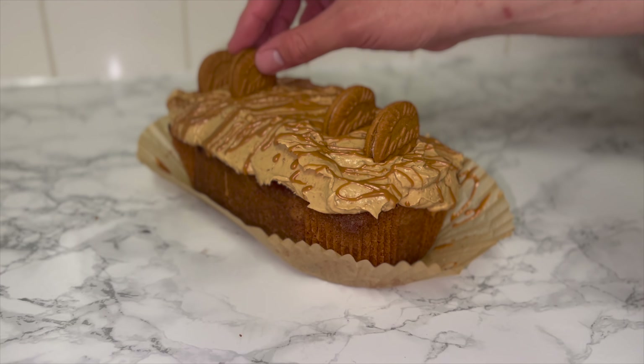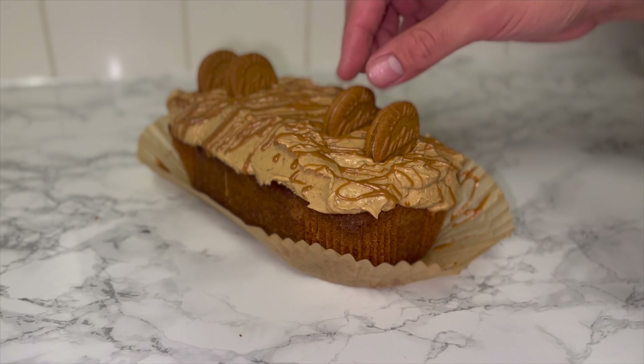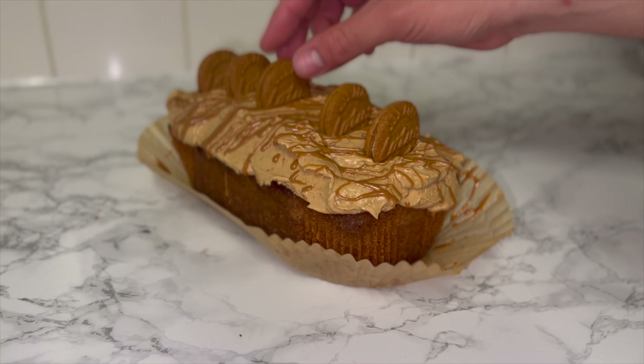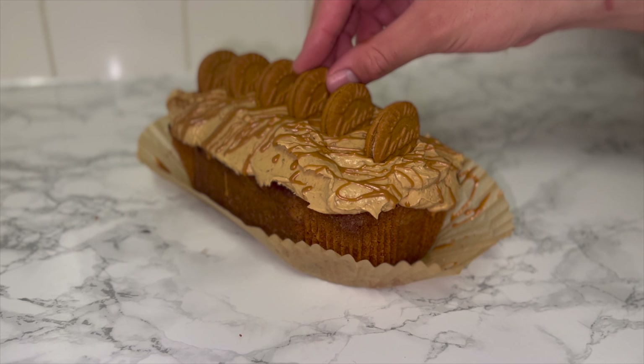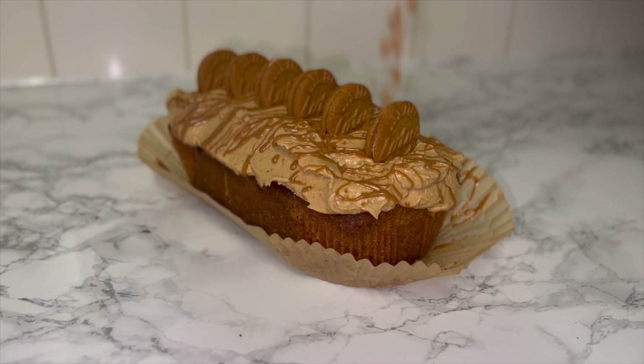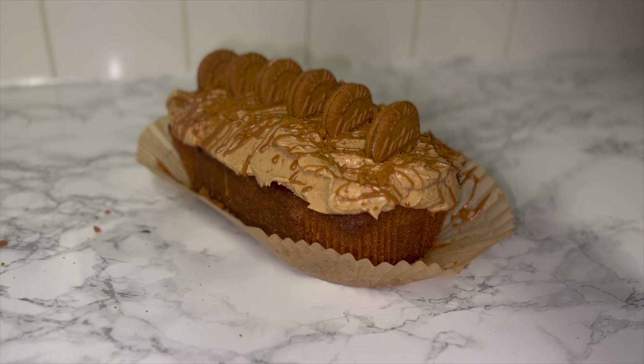So for the biscoff lovers out there, this is the recipe for you to try this year — I promise you, you will not be disappointed. Then finish with a dusting of biscoff biscuit crumbs, just to add more biscoff flavour and texture, because why not?